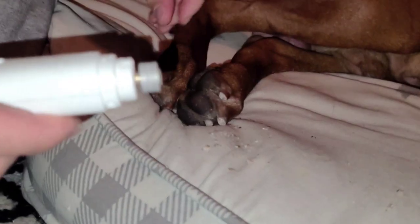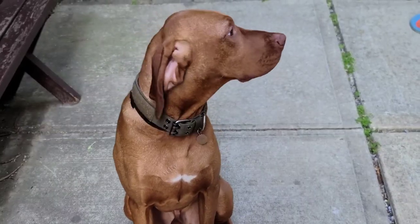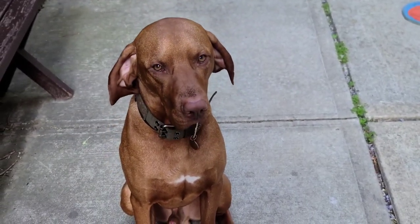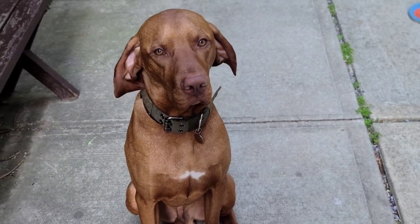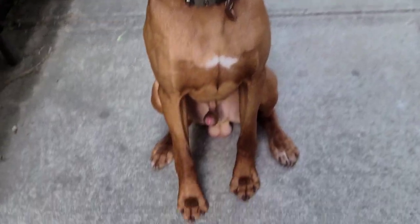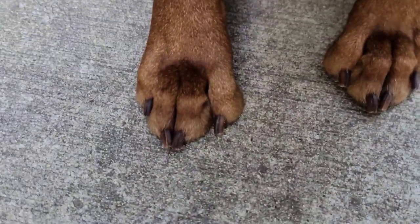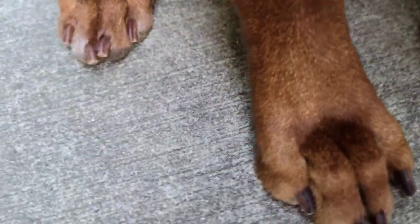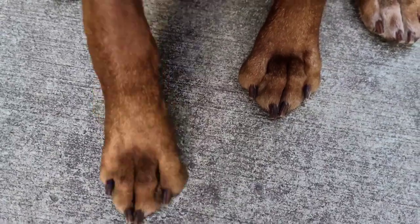Thank you guys for watching the video. If you haven't already done so, comment, like, subscribe, hit that notification bell so next time I upload a video you guys are notified. Just a quick look at Kobe's nails — nice and cut, and that's how they're supposed to look. Thank you guys for tuning in and God bless.